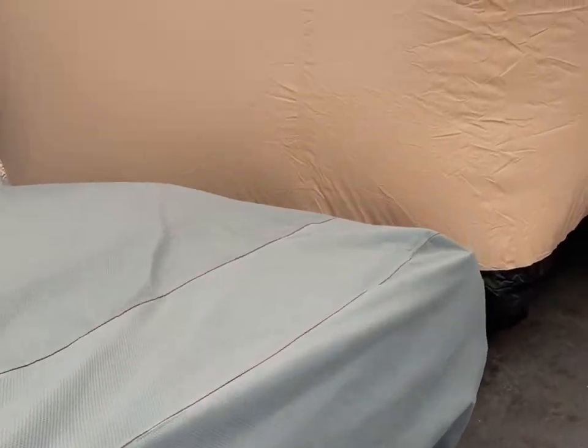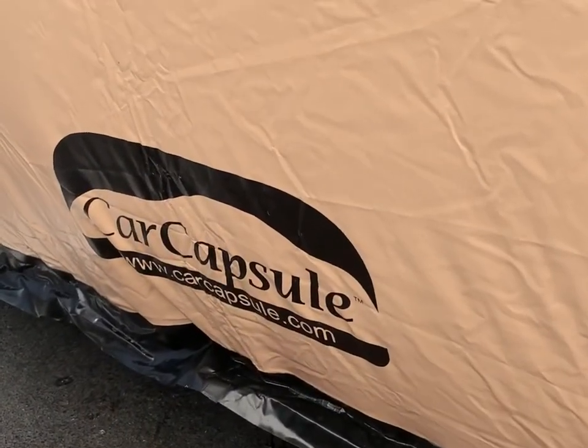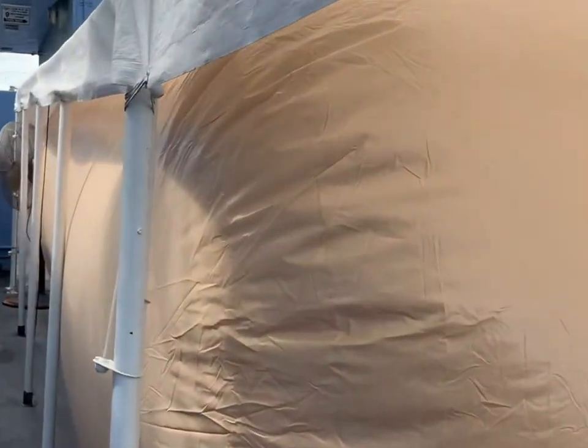Here we have the 25-foot car capsule — car capsule, boat capsule. It fits nicely. We actually have it here under a canopy. It's nice under the canopy. Of course, it is an outdoor capsule; you don't have to have it under a canopy.